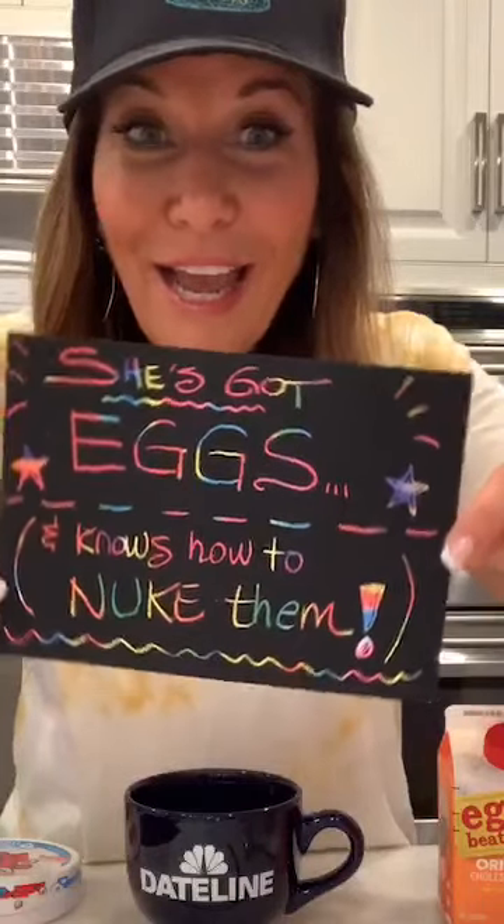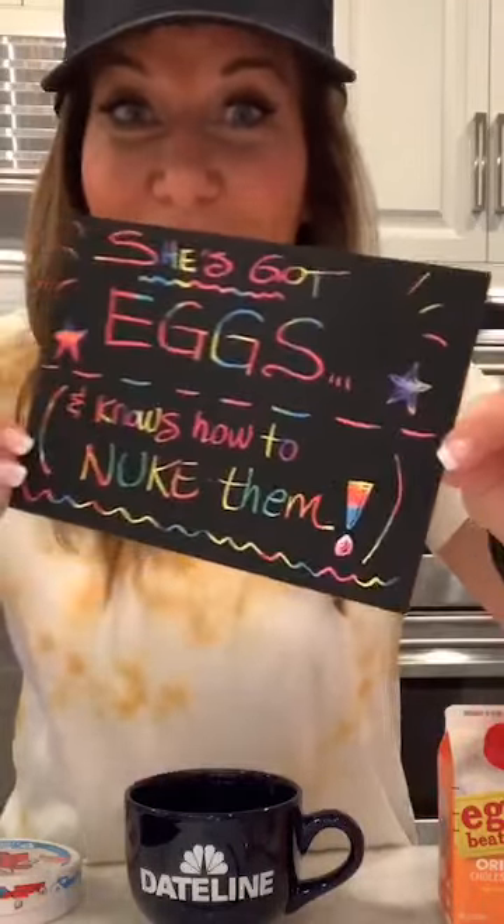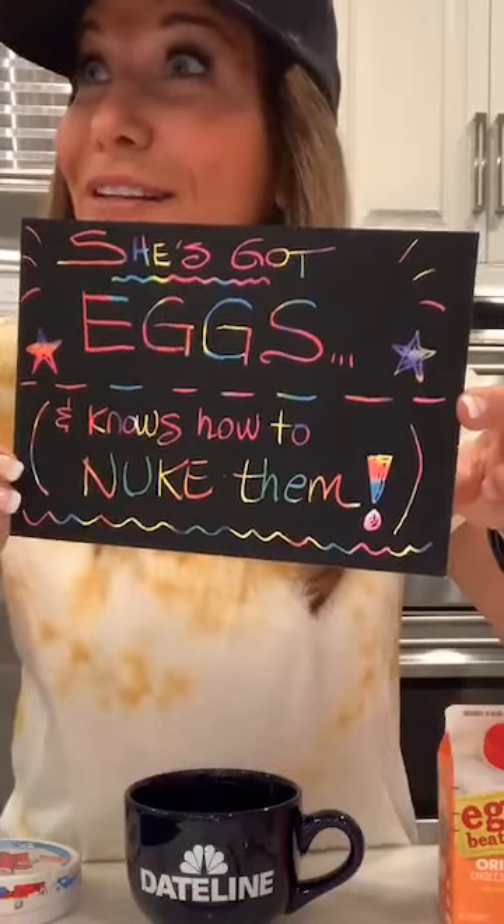While I do that, you should talk to me, because commenting, liking, and sharing this video is going to afford you the opportunity to win this lovely art that I have made. Hey Mary! Hey Kelly! Hey Dana! Look at this — it says, 'She's got eggs, and she knows how to nuke them.' That's funny. Clever.